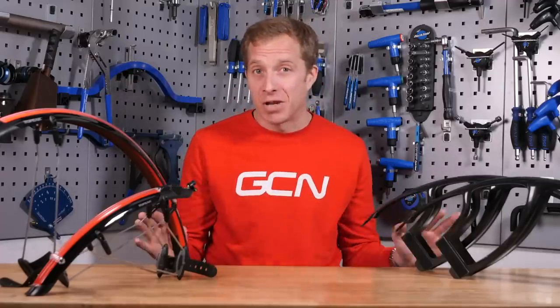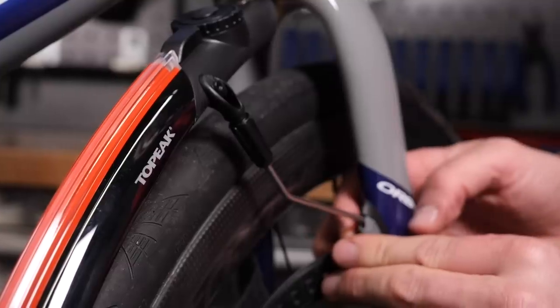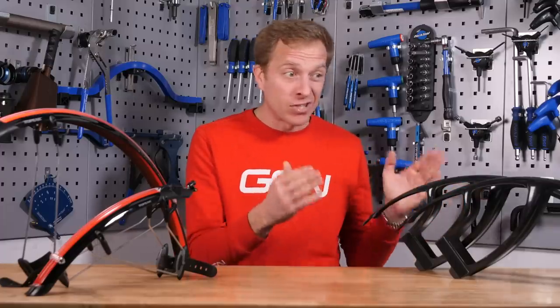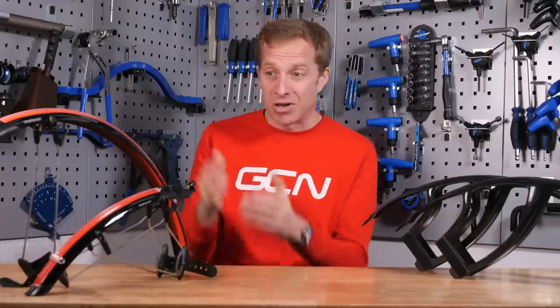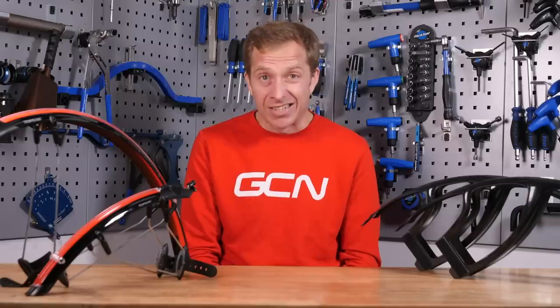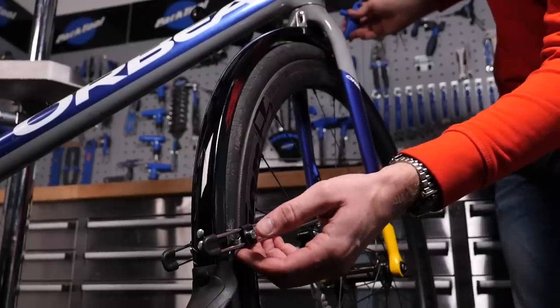There are so many different types of mudguards out there that there isn't a one-for-all process for fitting. For example, these Crud Racer mudguards here don't require any tools, but they do require about four millimeters of clearance and around 20 to 30 minutes of your time, depending on the intricacies of your bike and how patient you are when fitting. Whereas these clip-on ones here from Top Peak will fit on well within seconds, but they're not going to give you quite as much coverage, so it's something worth considering.